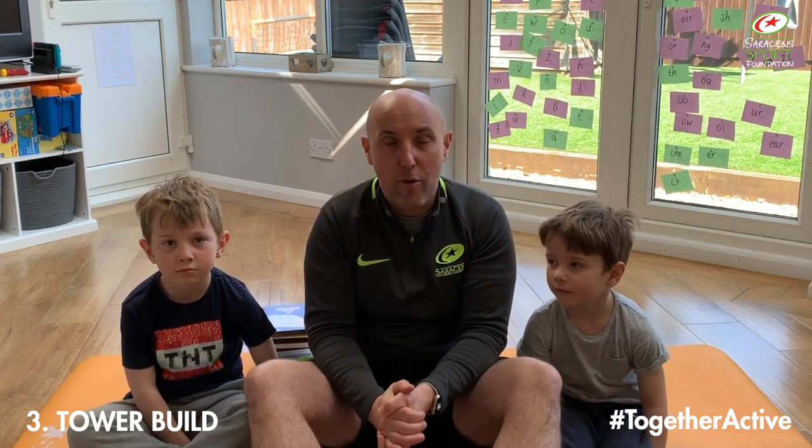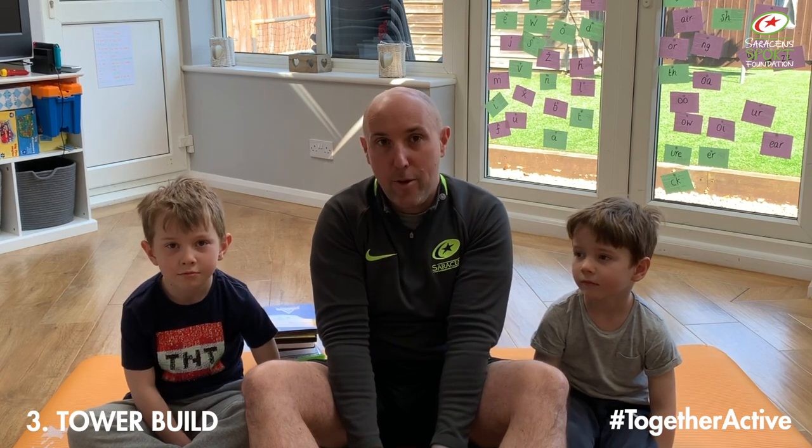I was able to do that in 34 seconds, which means I'm the winner of that challenge and therefore I'm going to choose a film — and that film is going to be Paddington 2. Thanks for joining us for that episode of Together Active. We hope you enjoyed those games and we'll be back next week with some more Minute to Win It challenges. Don't forget to send us your clips via Instagram, Twitter or Facebook with the hashtag Together Active. Saracen Sport Foundation is a registered charity — if you're in a position to donate, please follow the link in the description below. Remember to follow the government guidelines related to COVID-19, keep yourselves and others safe, and have a great week.